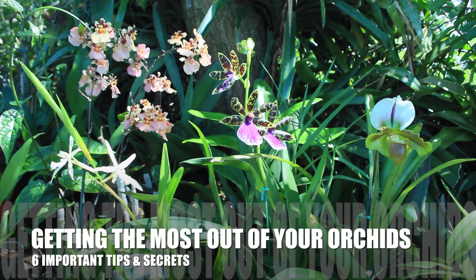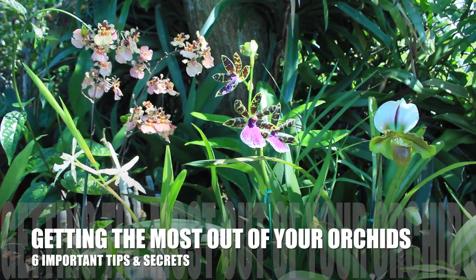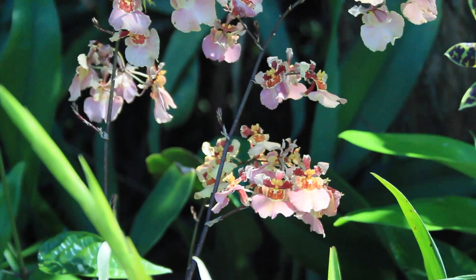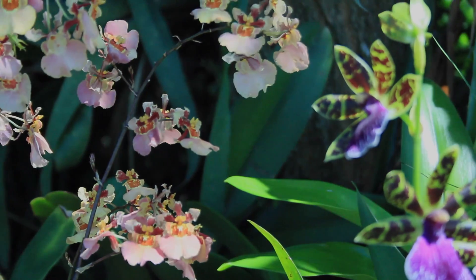One of the highlights of being an orchid grower is the fact that you are capable of witnessing such beautiful, gorgeous blossoms. So today in this episode we are going to be sharing some fabulous tips and some secrets with you.